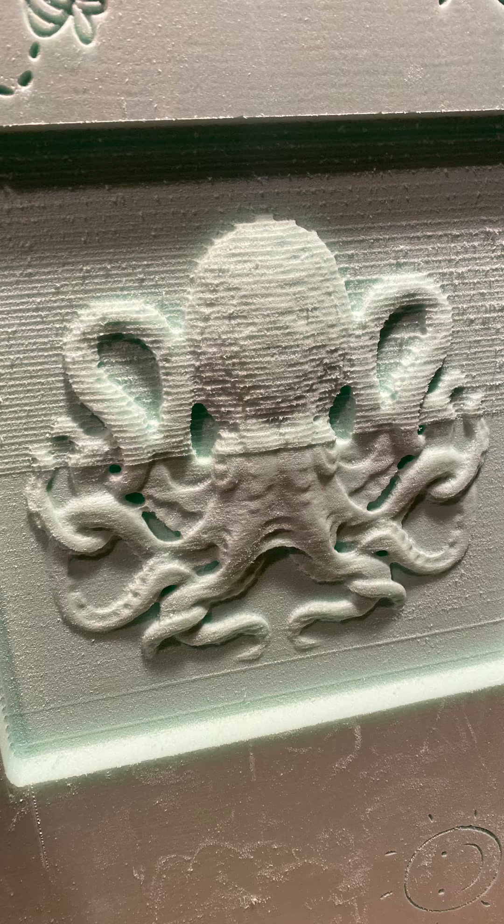At about the three hour mark I shut it down because I had to get moving. You can see the bottom half is the finishing pass and the top part is the roughing pass. Overall it turned out pretty cool and I can't wait to use it on some bigger projects.